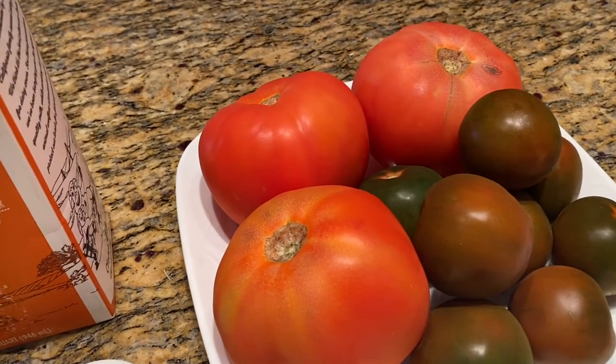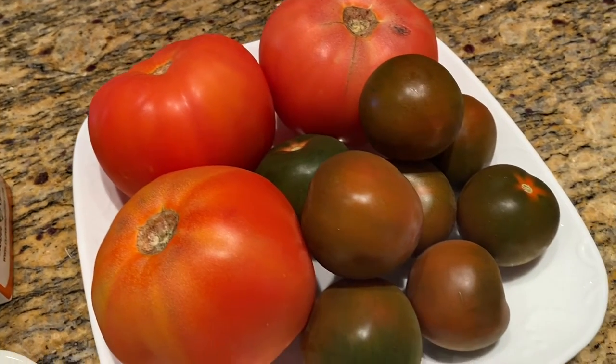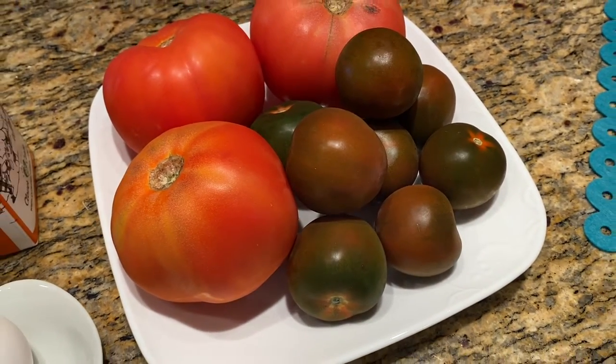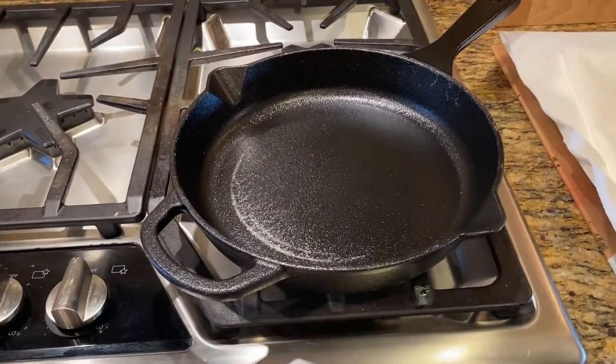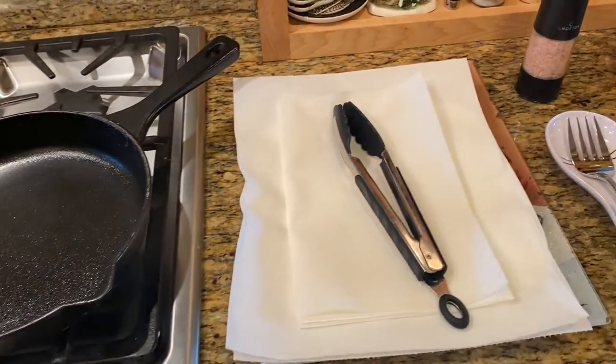If you cannot find green tomatoes, kamato tomatoes or firm red tomatoes will work just fine. You will also need a skillet or frying pan, tongs, sea salt, and vegetable oil.